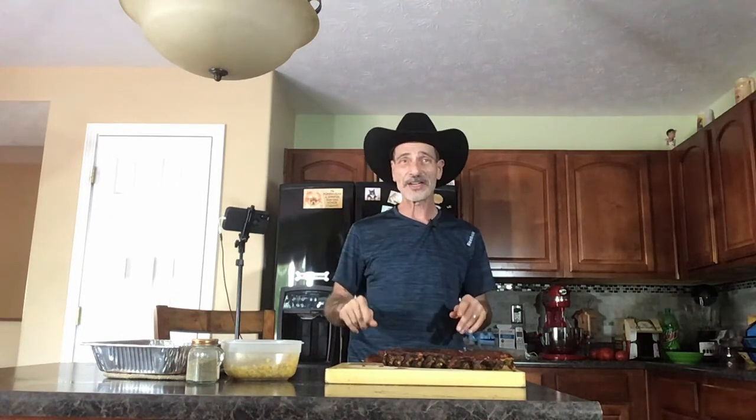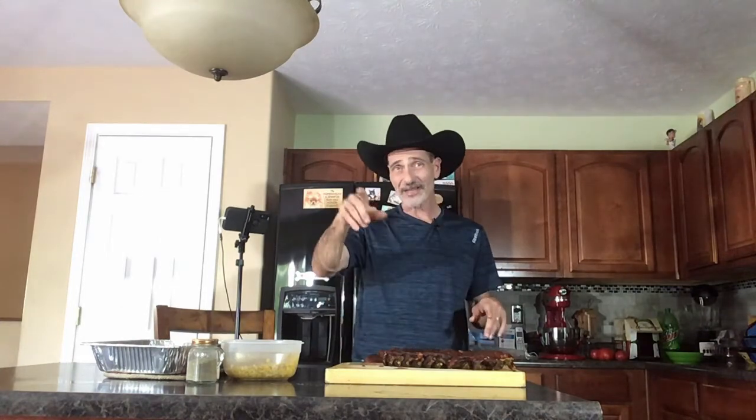So now you know how to make Instant Pot ribs. Don't forget to hit that subscribe button and hit that bell so you get notifications the next time I've got a video coming out. Until next time, Frankie G the Cooking Cowboy signing off. Hasta mañana, baby.